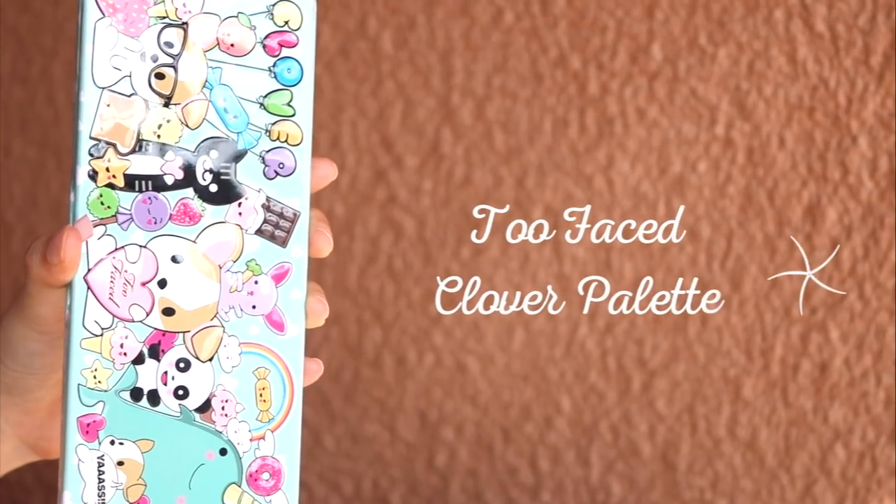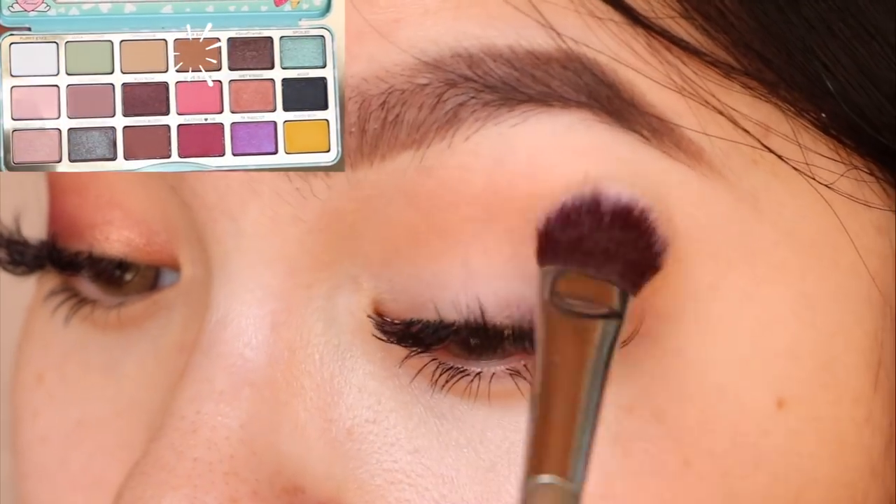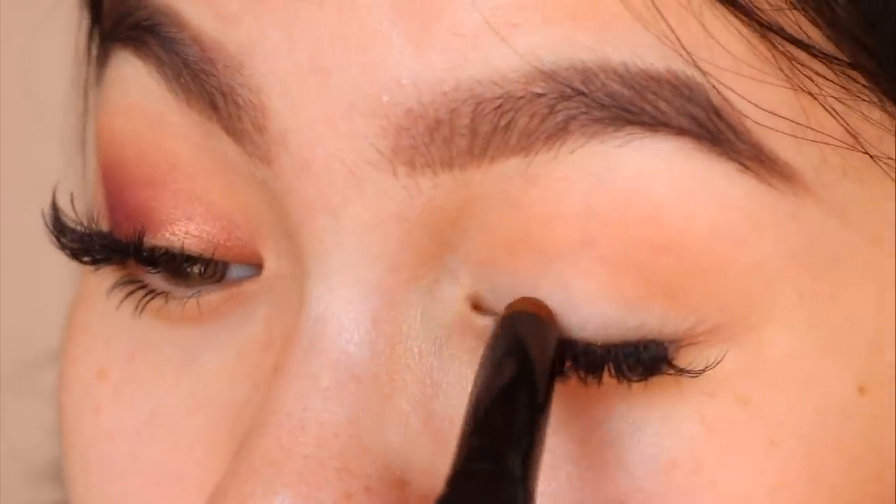For the transition shade, I'm using this warm brown eyeshadow. I'm using a brown shimmer shadow stick to create an eyeliner effect and then I'm going to blend it upwards.